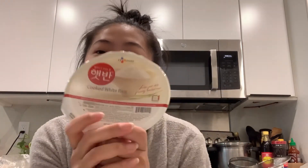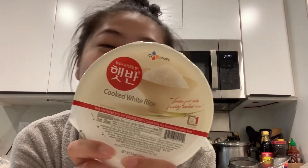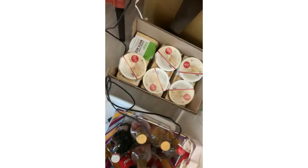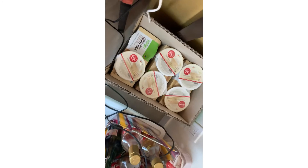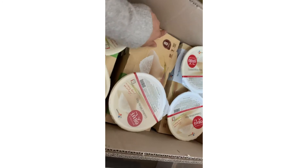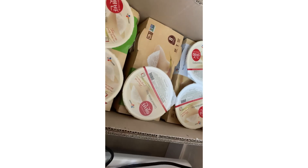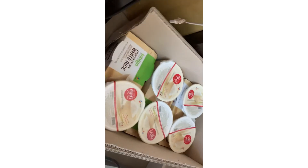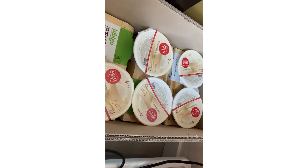I am not joking — my mom bought a ton of rice. There are like three cases, and each one has eight packets. I just ate one, so there's still a ton left.